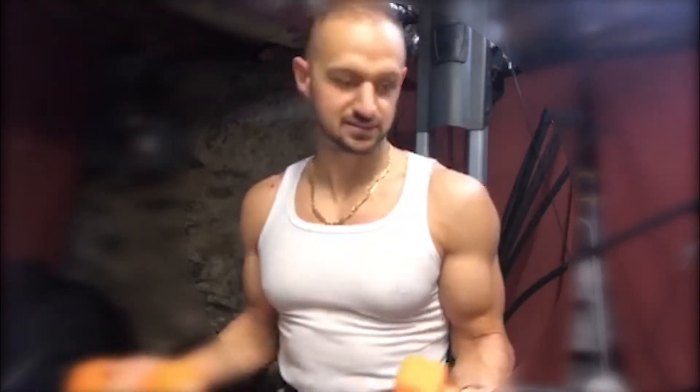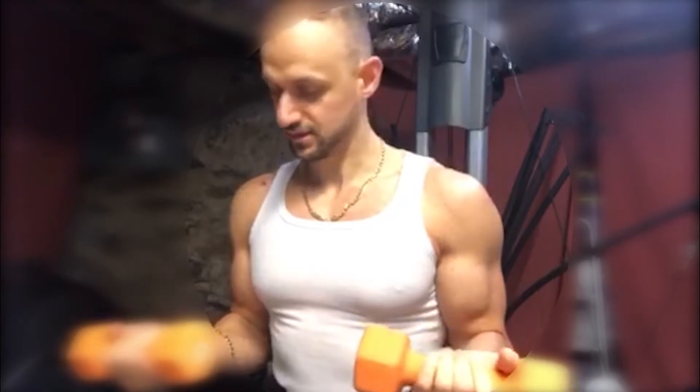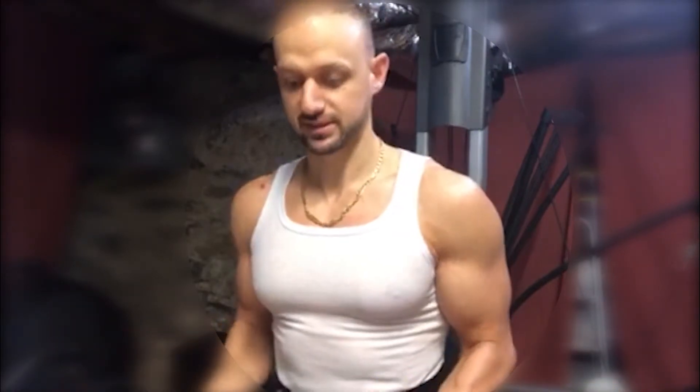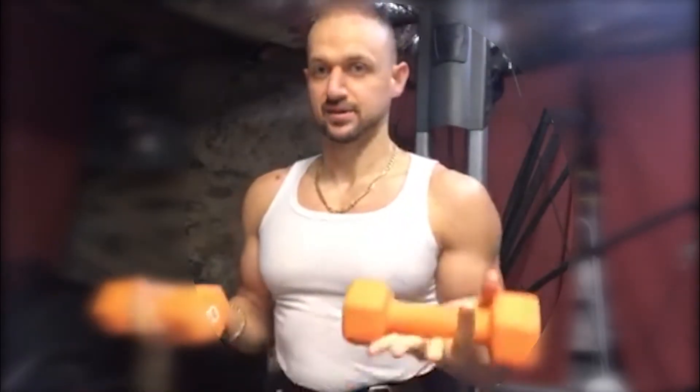When I was doing it the old way I was using my arms mostly — my biceps, my forearms. What I want you to do instead is lean a little bit forward like this, take the weights like this, and mimic the lateral raise exercise that you see in the gym.